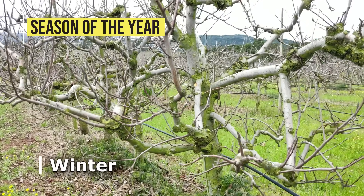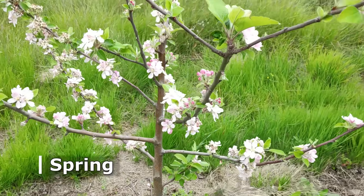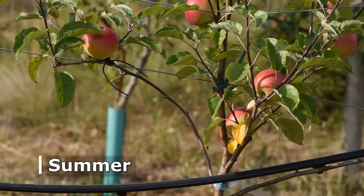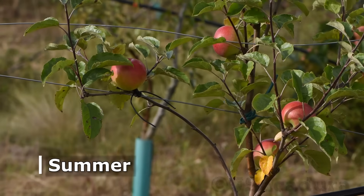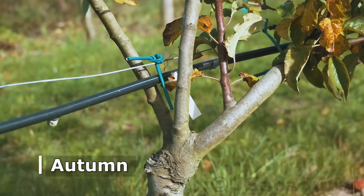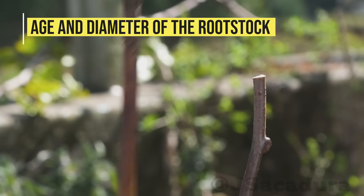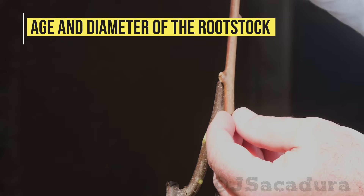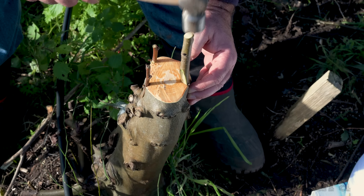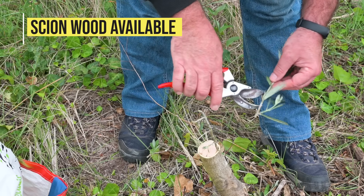The season of the year is one of the most important factors that influence my choice of technique. The second factor is the age and diameter of the rootstock I am going to use. The third factor is the type of scion wood I have available.